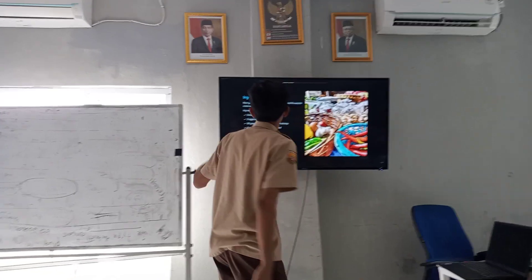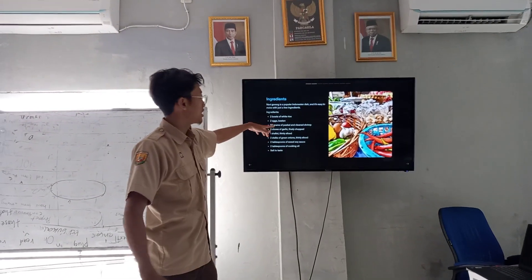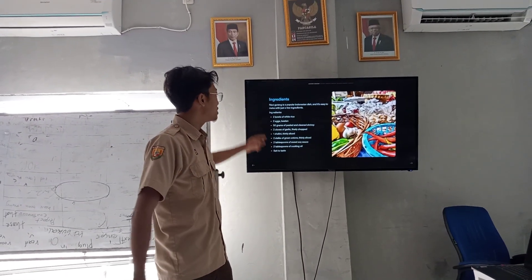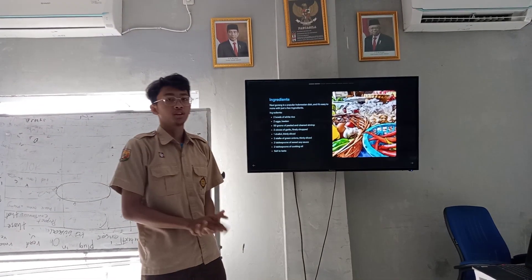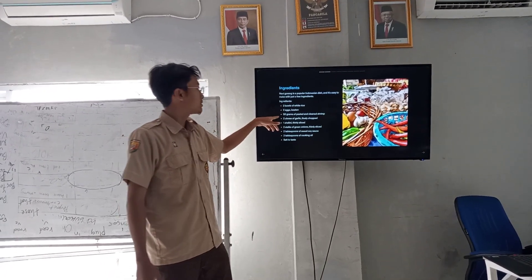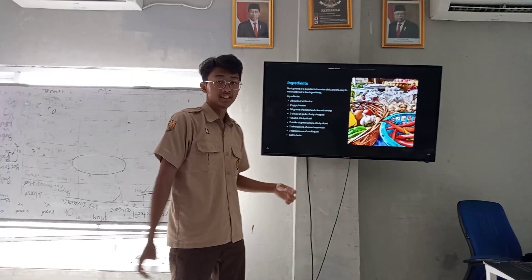Let's go to the ingredients. Nasi goreng is a popular dish and it's easy to make with just a few ingredients. You can add 2 cups of white rice, and 2 eggs beaten, with some seasoning.